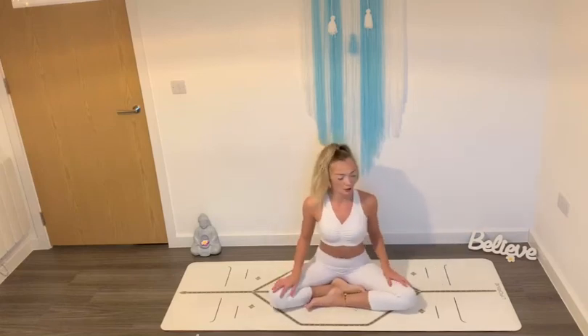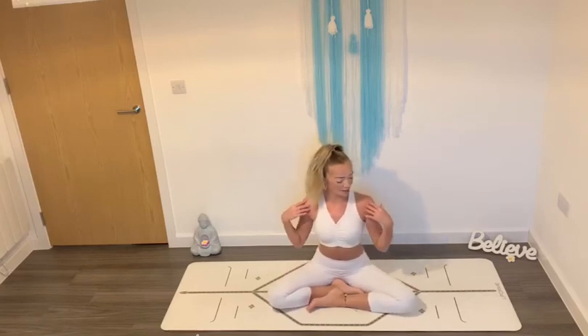Settle yourself in any way you like. Ground your seat bones down toward the ground and relax your shoulders down away from you. Bring your hands to your lap with your palms to face the sky and close your eyes.